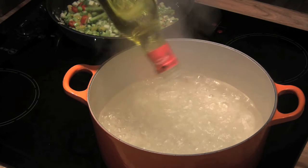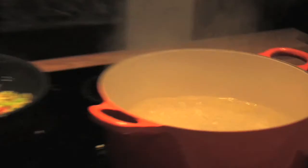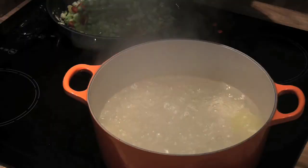As that's cooking, we've got to make our pasta. A little bit of oil into your boiling water. Fresh pasta — lovely little angel hair pasta, going to cook in less than a minute. In that goes. You can see it starting to soften up, really good flavours from it.